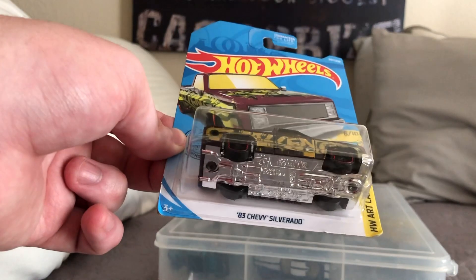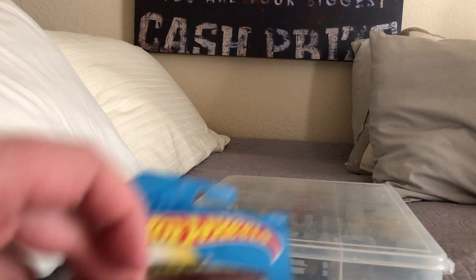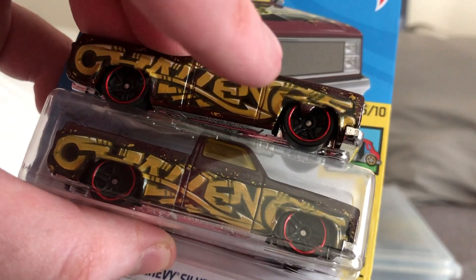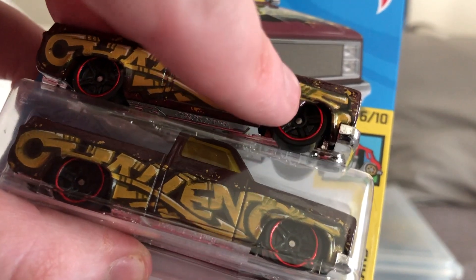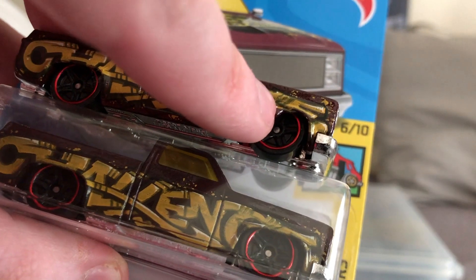Here's another car I already got — this is the 83 Chevy Silverado. Let me pull out the original one to show you why I had to get a new one. This loose one has a piece of metal sticking out from the side of the fender, and this new one doesn't.